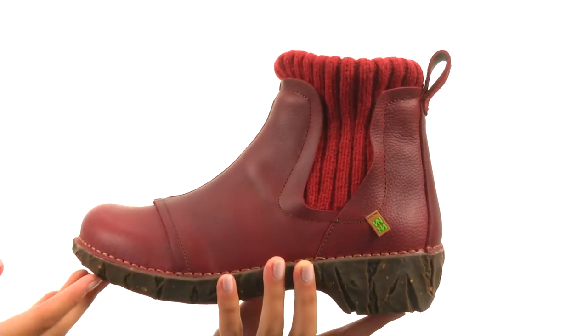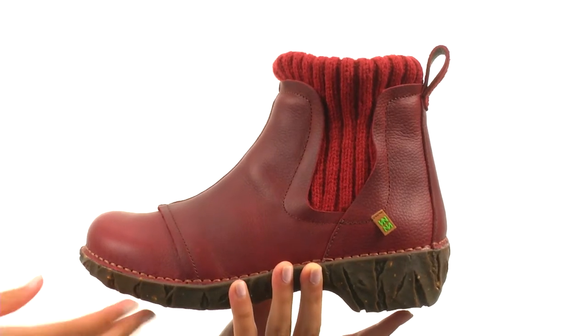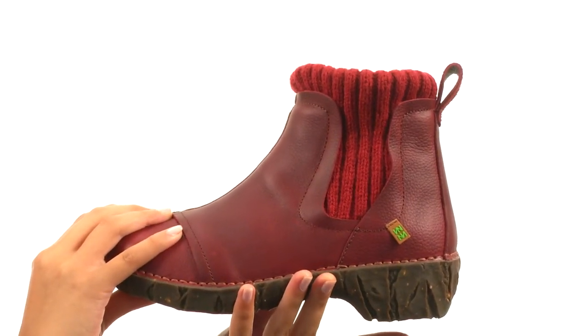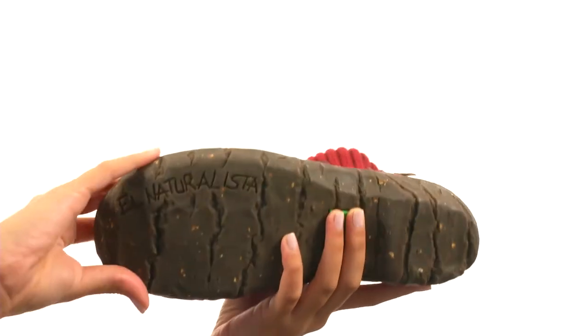Not only that, but this boot also features a padded footbed to help keep you comfy on your feet all day long. Not to mention there's also a nice little heel so you're going to have a little boost in height throughout the day, and this is all on a durable recycled rubber outsole.